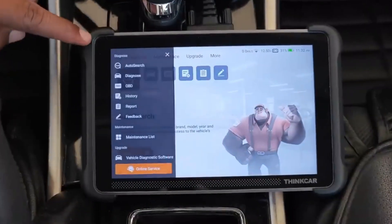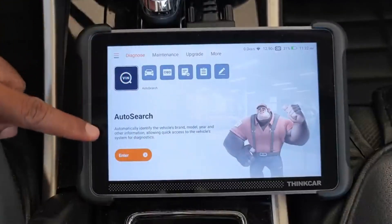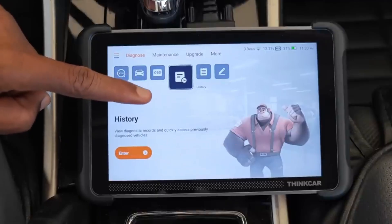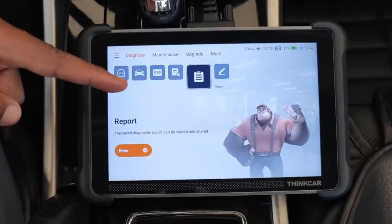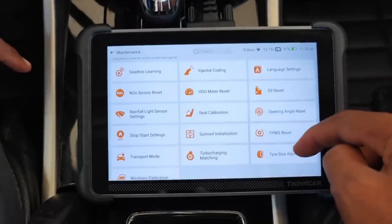With built-in Bluetooth connectivity, it lets you connect wirelessly to your smartphone or tablet, giving you the freedom to view real-time diagnostics without being tethered by messy cables, which is especially convenient when moving around a vehicle. What really sets it apart is its ability to perform ECU coding, a premium feature that's typically reserved for high-end tools costing several times more.